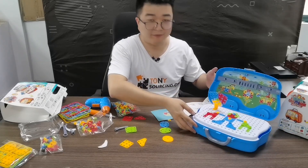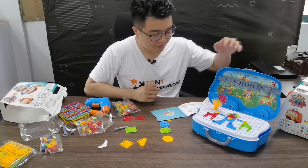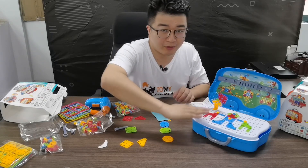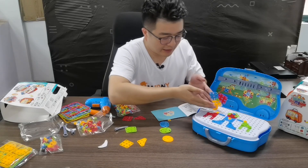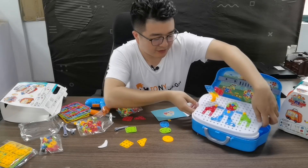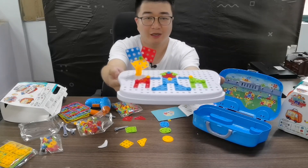Now I have finished my first build. It's not only flat — they can also make it stand up in 3D. This is how it looks.